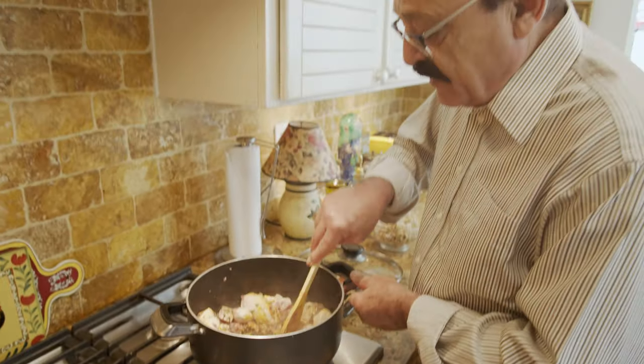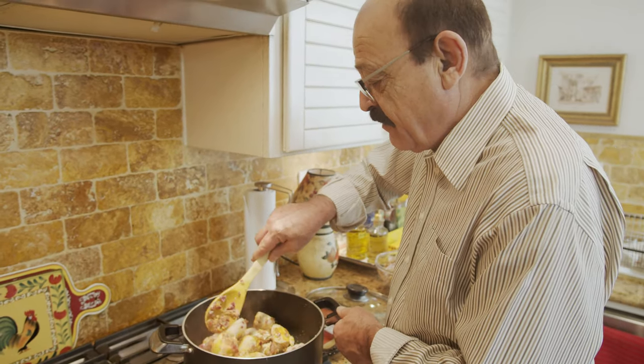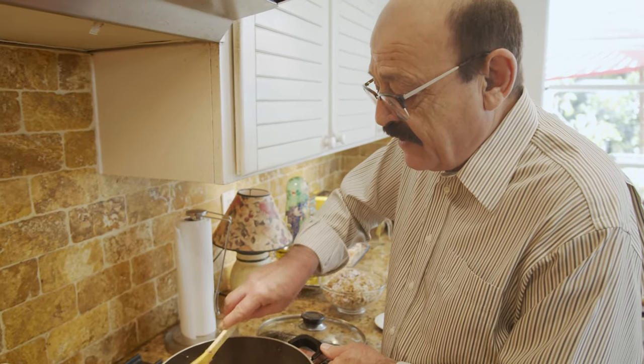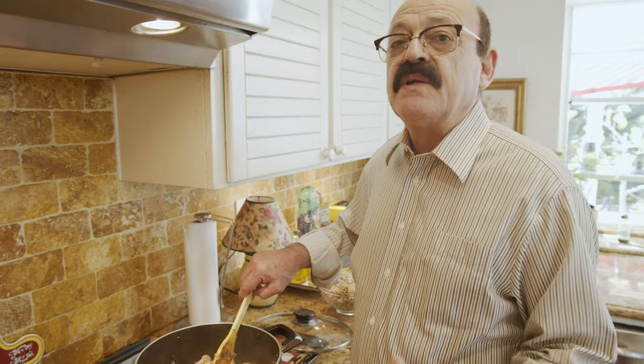Then we add the walnuts and sauté that for another five to six minutes. Then we're going to add the water and let it cook for maybe 30 to 40 minutes. Then we check on it — that might be the time to add the pomegranate molasses.